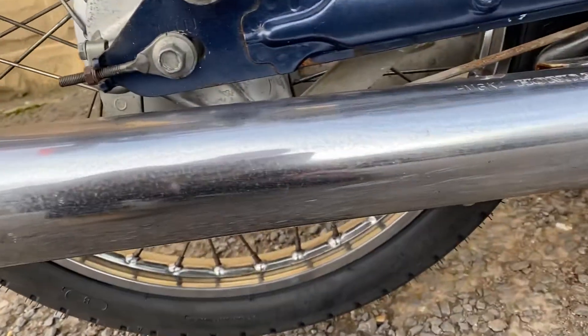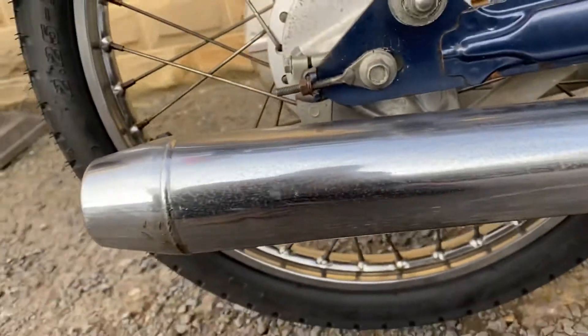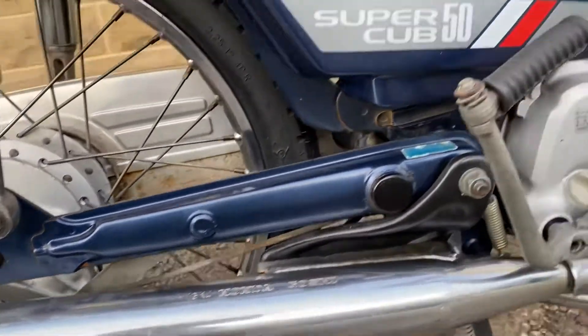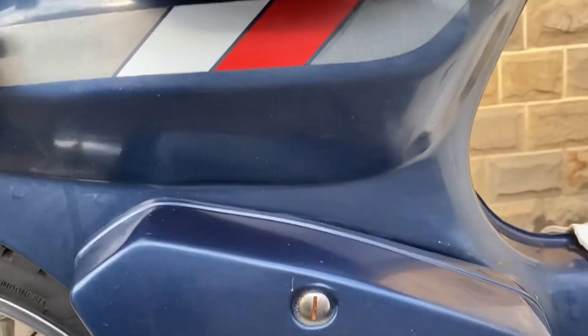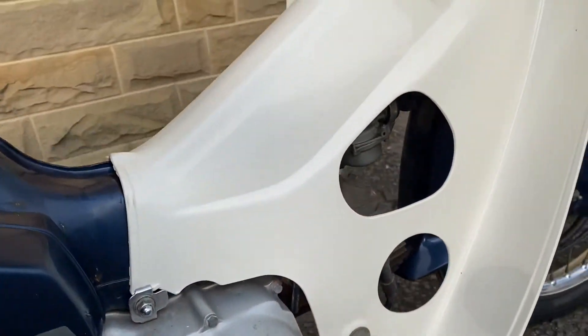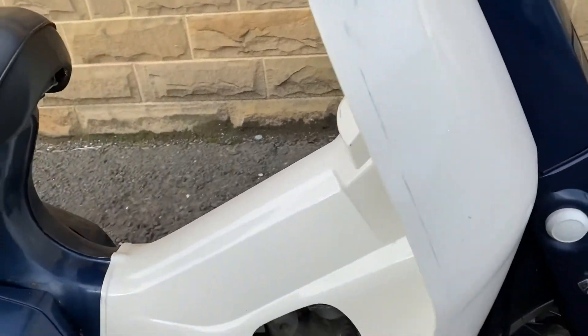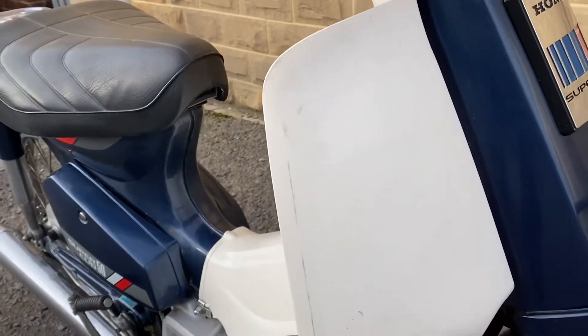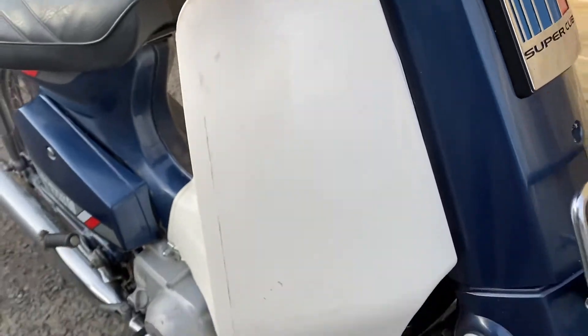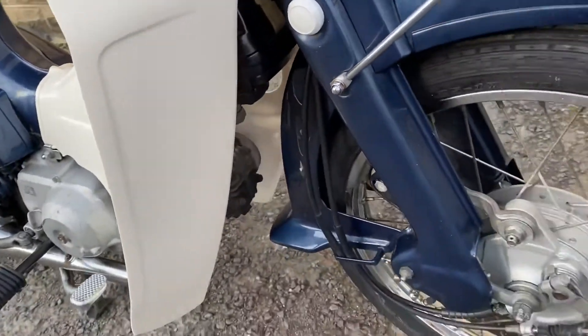Pipes are looking good. If you look up close there's a teeny tiny bit of pitting, but particularly for a 32-year-old bike, it's remarkable. The paint is good under the seat. Tiny bit of rubbing on the right side of the engine. The leg covers are very clean — no sign of photo degradation from the light; these look like they've been kept inside for a long time.